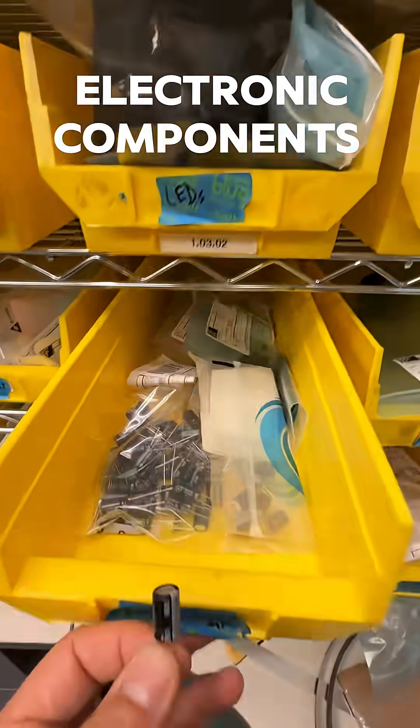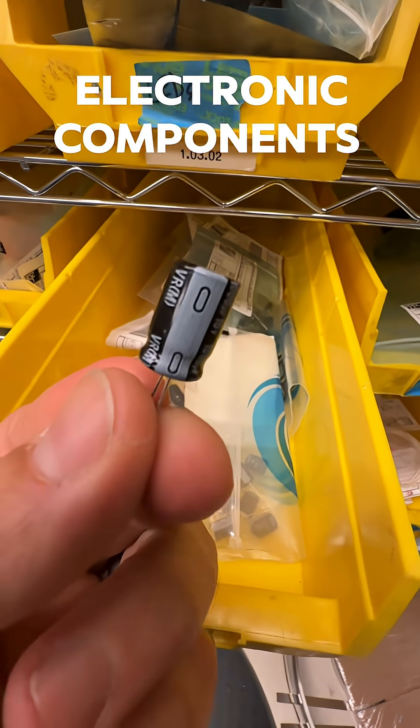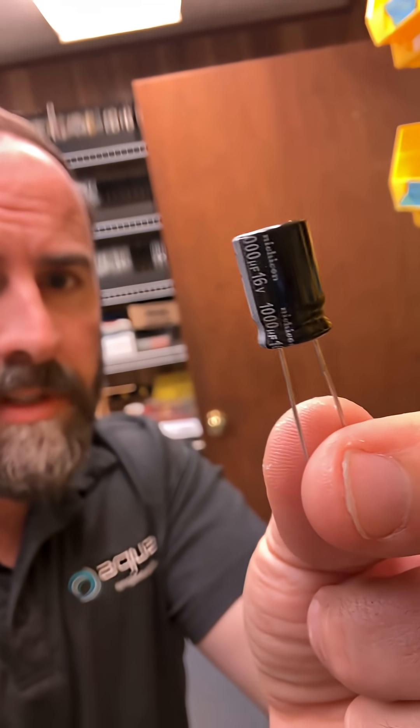Electronic components, let's go! This is a capacitor. It stores electric charge — you can think of it like a little water tank. If you put him in parallel, he smooths out signals. If you put him in series, he only lets high-frequency signals through.